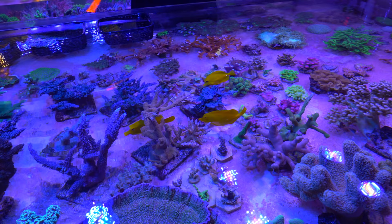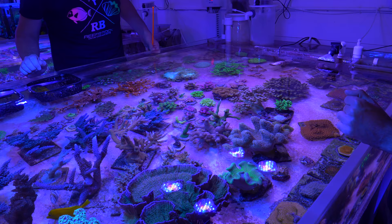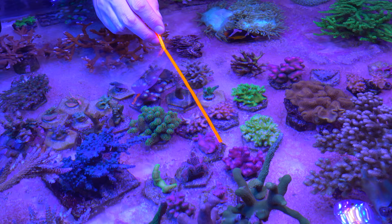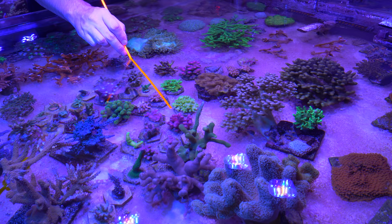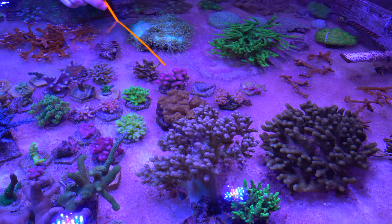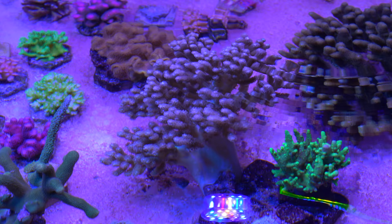Anytime I get new Acro frags, they'll go here to condition and acclimate to the system. Once they really settle in they'll get glued to a real base, and then as they get bigger they'll go in the Acro system behind me. I like your pocilloporas, seriatoporas, and stylophoras all gardening together. We've got just a green stylo, milca stylo, a couple rainbows, a nice pink — such an underappreciated coral. Under the right lighting this thing is just glowing pink. I'm still working on that yellow Fiji leather — it's more golden than it's ever been but not that bright canary yellow it used to be.